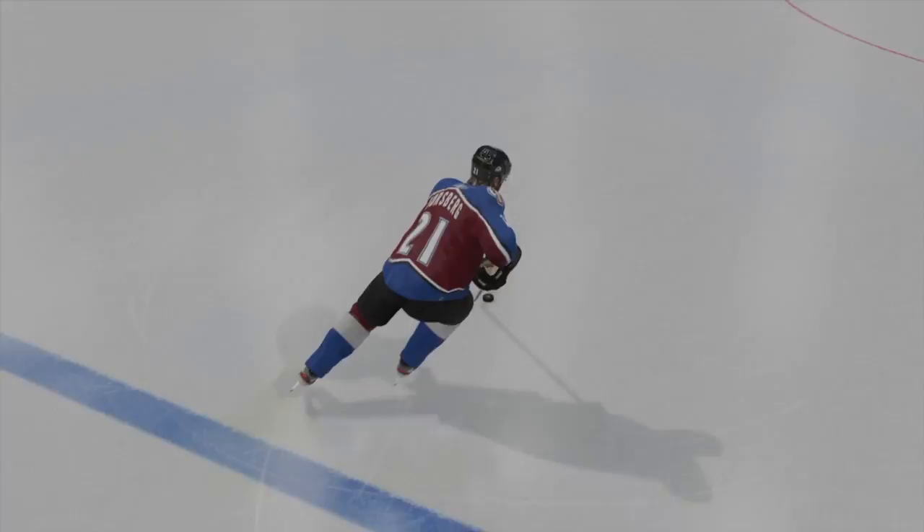That's all for the one-handed tuck, but there's also the one-handed deke. I have a video guide for that linked here. Thanks for watching.